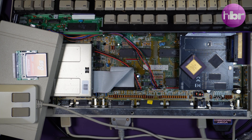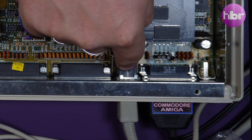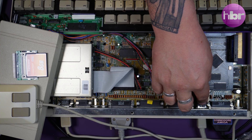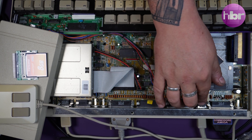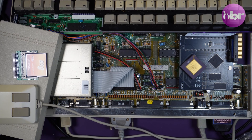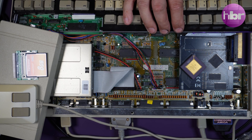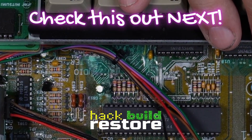The keyboard functions properly, it boots, the mouse works, you can play games. I do at some point need to address the power port, which is really corroded and quite crusty. Matt has said he would like the USB-C solution that I've already shown a prototype of, and I'm going to put that into this Amiga. But all of that is sadly going to be the subject of yet another video on this Amiga 500 Plus, because this thing has been fighting me for nearly a year, but it's now in much better condition than it was when I first saw it.